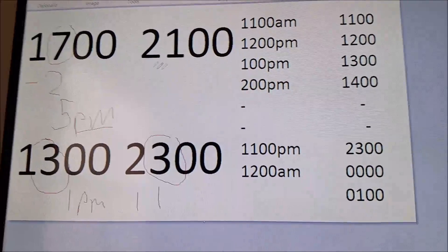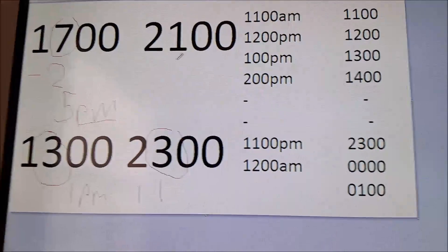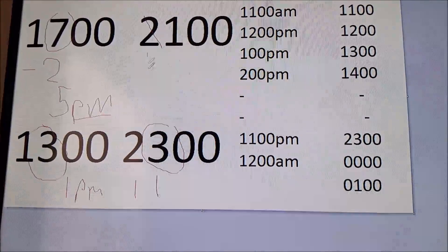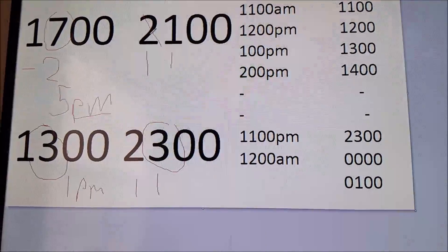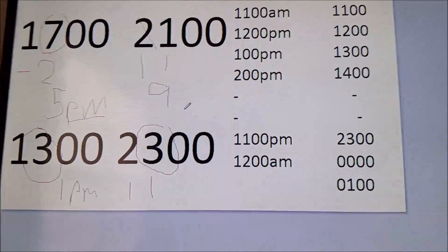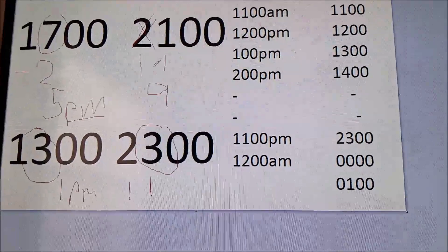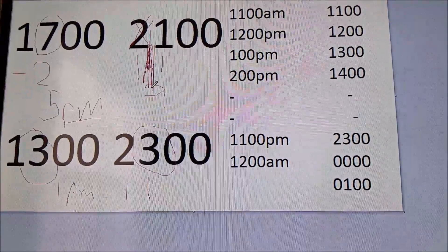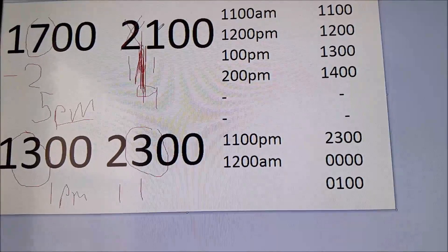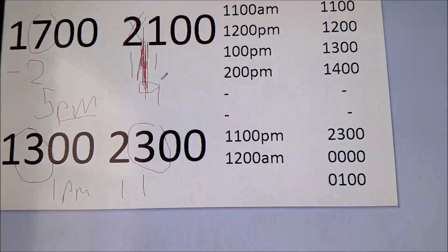When you have something like 2100, the 1 cannot be subtracted by 2 — thinking negatives is not how it works. Just reset it to 9. Or think of the 21 as an 11: 11 minus 2 is 9, so it would be 9 p.m. You can also just treat this as a 1, and reset it back to 9 — same result.